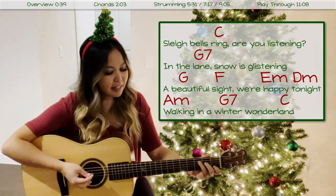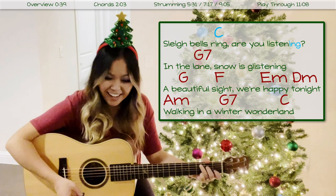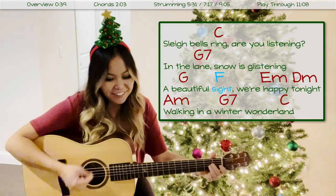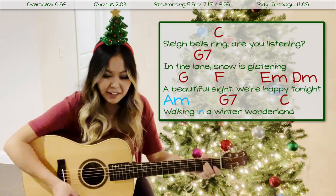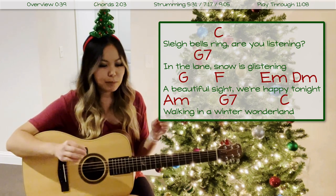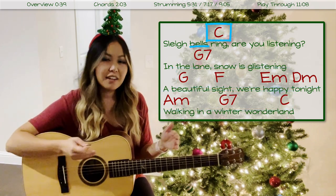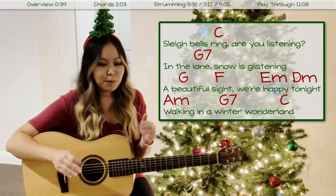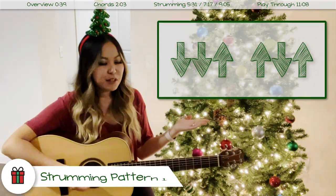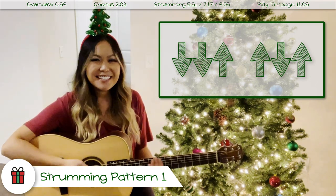Let's go ahead and put some singing in so I can show you what I mean. You can already tell just from the one down strum that there are several spots in this song where we're going to be doing those transitions a little bit faster, and other spots where we're going to be holding one chord out. So I have different strumming patterns depending on which chord you're on. Let's jump into strumming pattern one.